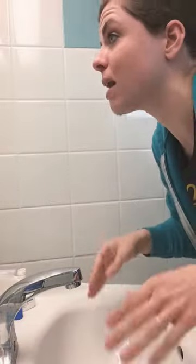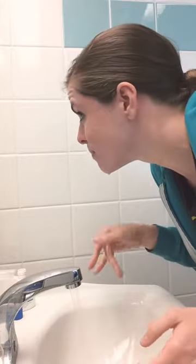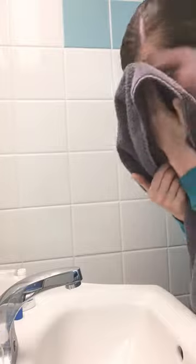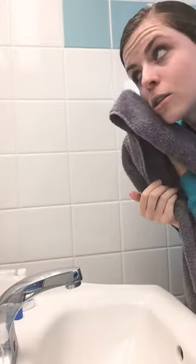Check yourself out in the mirror and make sure you don't have any soap left on you. Once you're soap-free, it's time to dry. I've got my towel and I'm going to pat my face dry. This is recommended by the American Academy of Dermatology — not to wipe, but to pat your face dry.